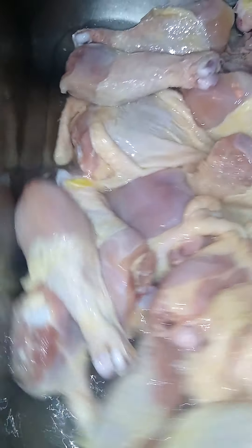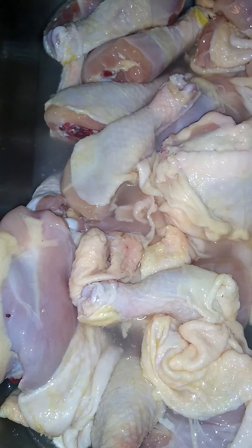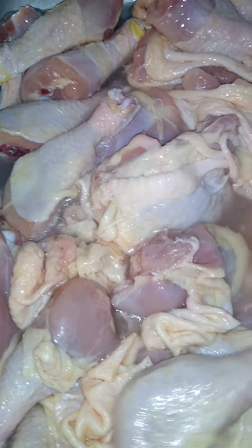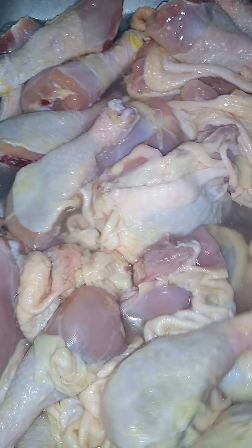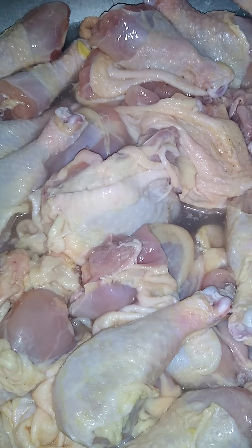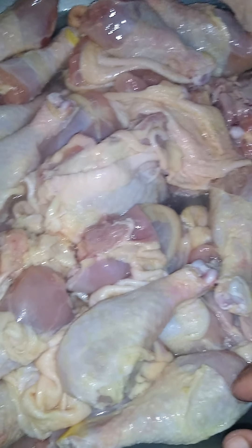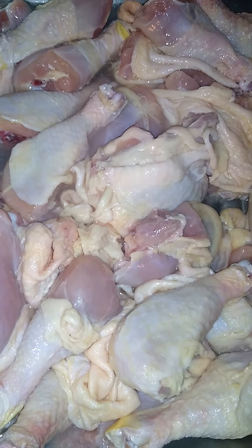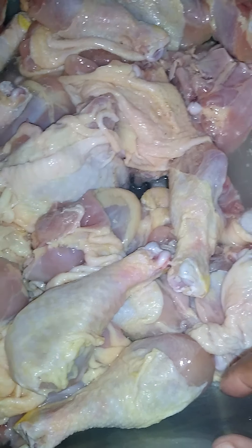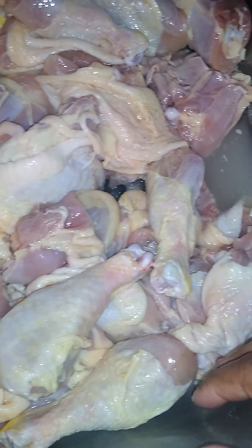I'm washing these chicken legs and thighs. I'm about to put them in the refrigerator with some buttermilk and seasoning on it. I'm going to put them in a deep fryer and fry it, but first let them soak in the seasoning and buttermilk. Cover it in the refrigerator until everything else gets done.